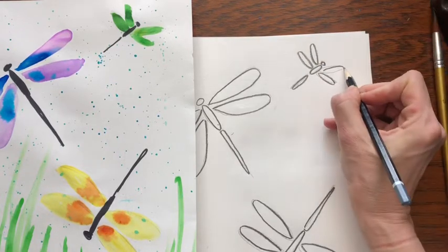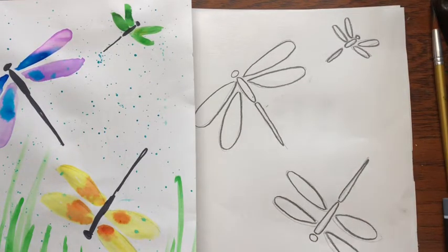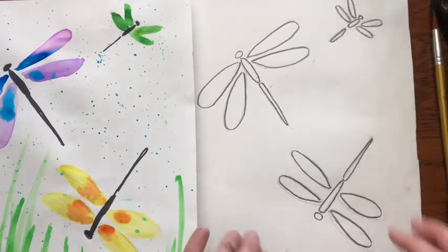Now if I'm going too fast just pause the video. If you aren't going to outline this in marker, I would suggest erasing so that you can just barely see your lines. All right, now we're going to paint.